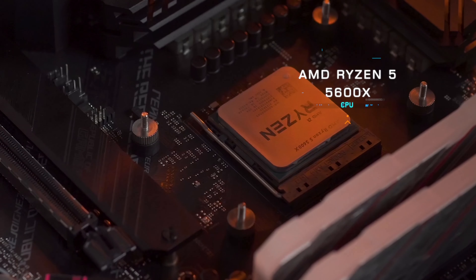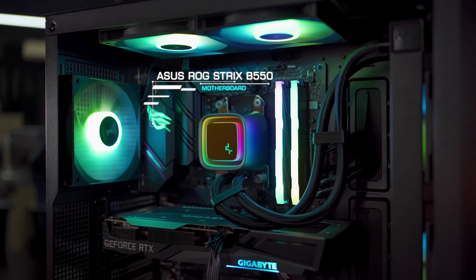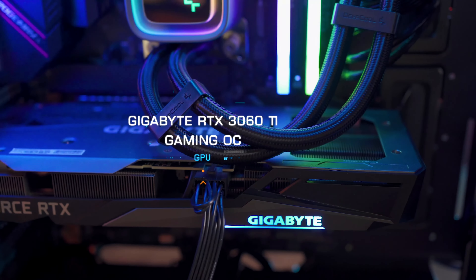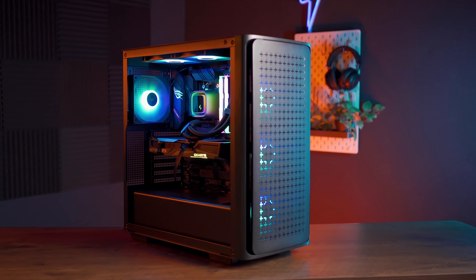I'll be using a mid-end spec for our test bench today — a good middle ground to show how capable the case is, and also to keep our benchmarks consistent and comparable across all cases. The specification is as follows: CPU AMD Ryzen 5 5600X cooled by the stock AMD cooler, an ASUS ROG Strix B550 motherboard, Colorful CVN DDR4 3200MHz 16GB of RAM, a Gigabyte RTX 3060 Ti Gaming OC graphics card measuring at 282mm, all powered by a Deepcool PQ1000M 80 PLUS Gold full modular power supply, all built into the Deepcool CK560.